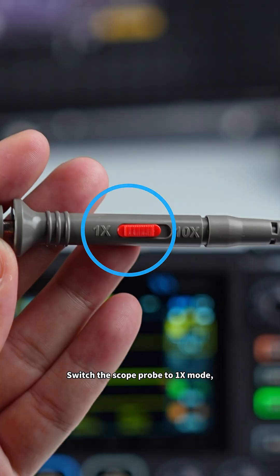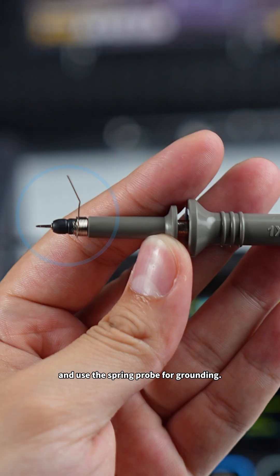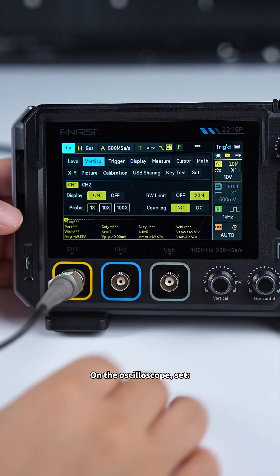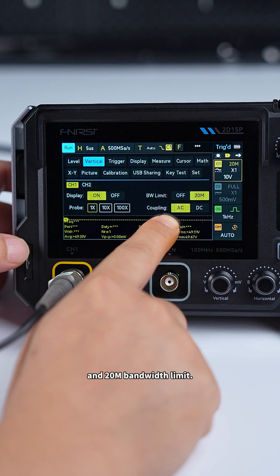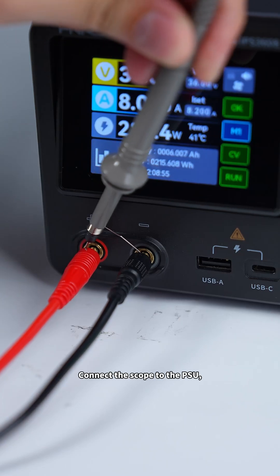Switch the scope probe to 1x mode and use the spring probe for grounding. On the oscilloscope, set 1x probe, AC coupling, and 20 MHz bandwidth limit. Connect the scope to the DUT.